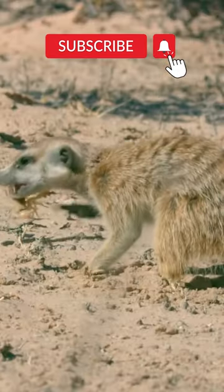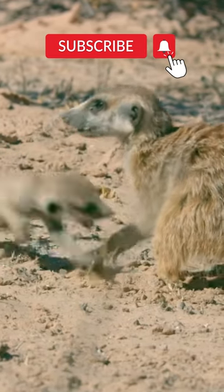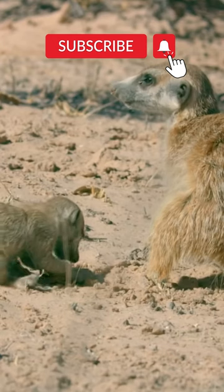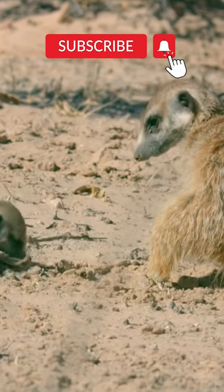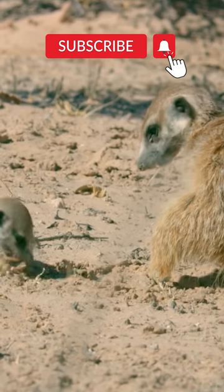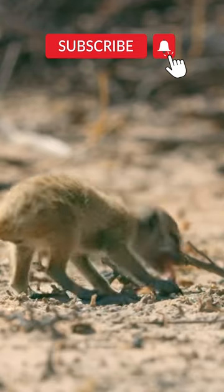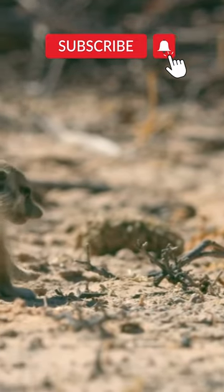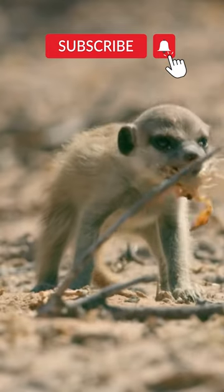Let's make for a simple meal — a scorpion. The adult has already disabled its stinger, but its pincers are still fully functional. Learning how to deal with dangerous animals is a vital African desert skill.